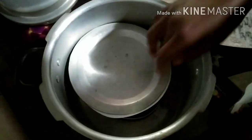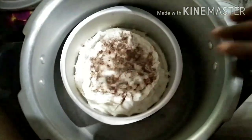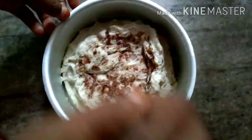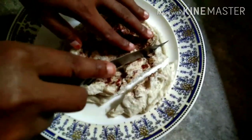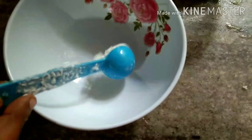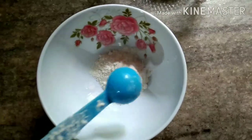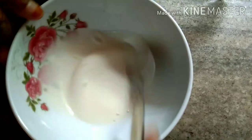Put it on the plate. It is ready — get the gas off. We will cut it in the shape. 1 tsp corn flour and 1 tsp maith. It is a thick form, not a loose consistency but not too thick.